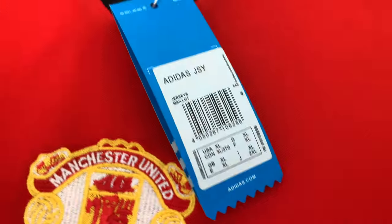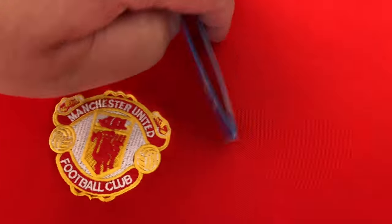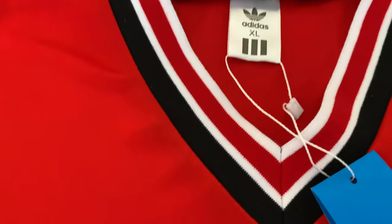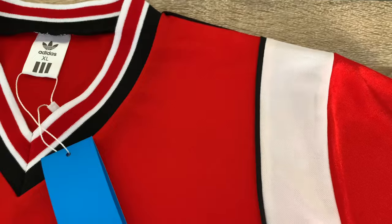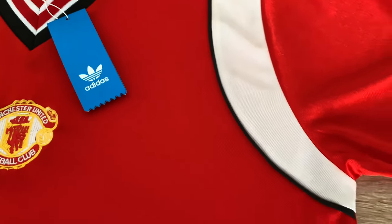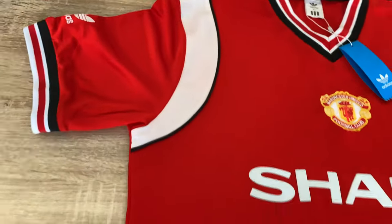Just a bit more color on this DHgate version. There's the tag there. The collar's quite fat — you can see the trim there which is kind of fitting for the time I suppose. The white underarms are iconic, and the hem at the bottom is squared — it's a relaxed fit.